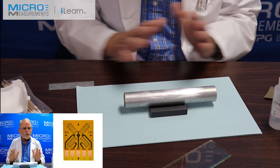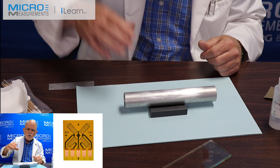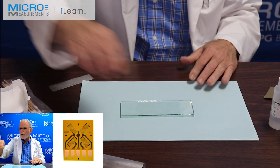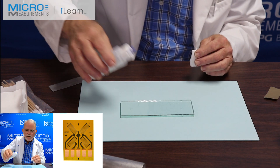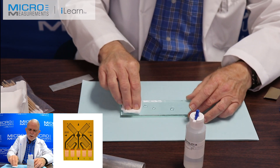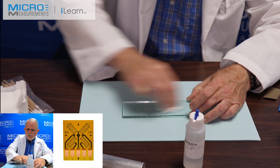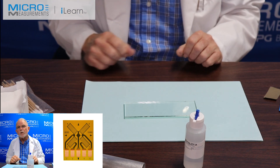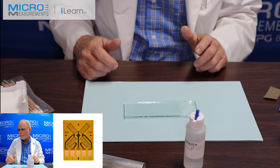Now that we've burnished our alignment mark and finished all of our surface preparation — the conditioner, the neutralizer, and the drying of the surface — we're going to set our tube out of the way and prepare for the bonding of the gauge. First thing we have to do is make sure everything is chemically clean. I'm going to take this glass plate as the layout area for my strain gauge, take Neutralizer 5A and a cotton tip applicator, and scrub it clean. We use a glass plate because it's really easy to identify when it's dirty, and very easy to clean.